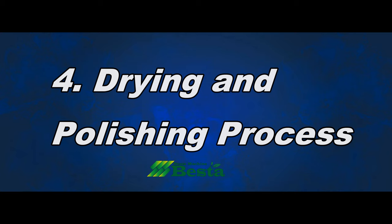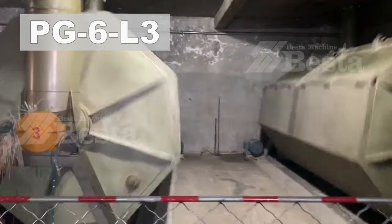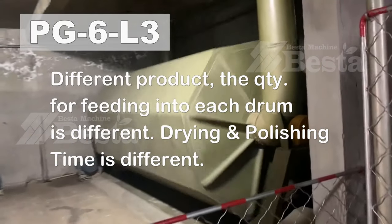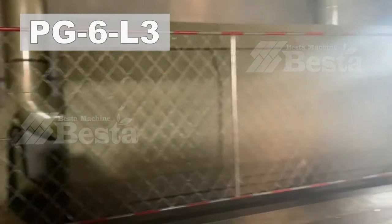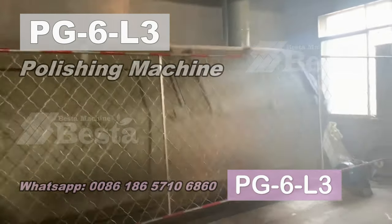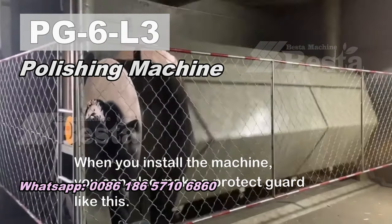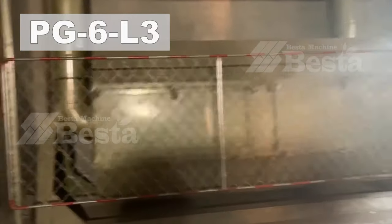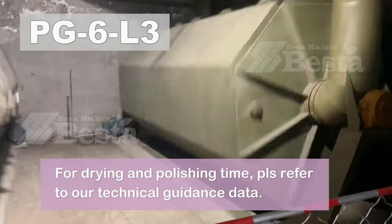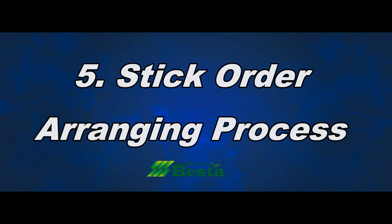After we fulfill the sticks in the polishing machine, we go to the next step: the drying and polishing process. In the first few hours, hot air goes inside the polishing machine, and it is mainly for the drying purpose. After the sticks are dried, the machine will continue rotation, and at that time it is mainly for the polishing purpose. After drying and polishing, we will get well dried and polished sticks.